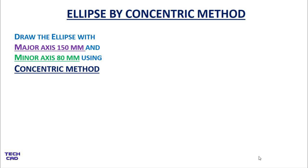Hello everyone. In this tutorial we are going to make an ellipse by concentric method. The question is: draw the ellipse with major axis 150 mm and minor axis 80 mm using the concentric method.